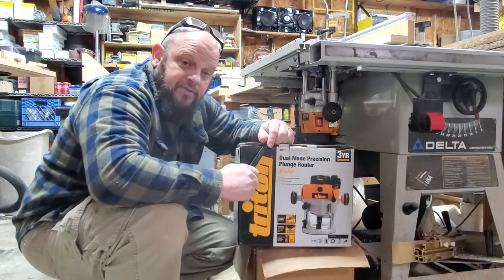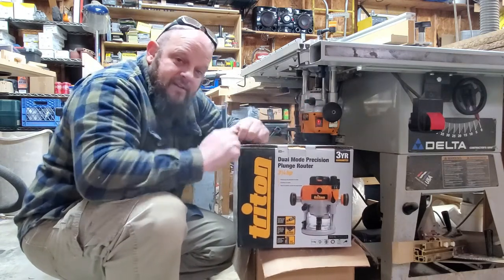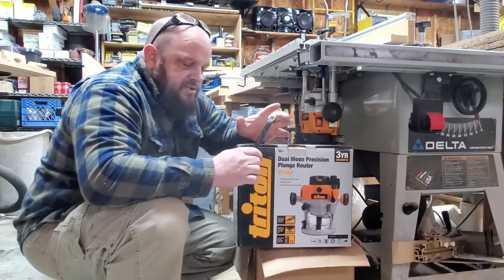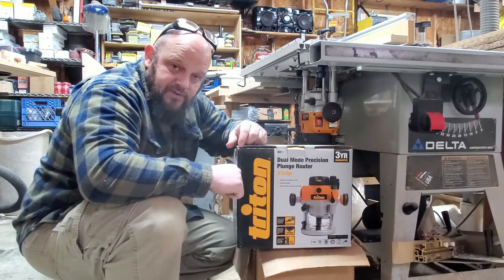Hey everybody, Chris here with Criss Cross Crafts. Today we're upgrading the router table — not the table per se, but the router that's in the table. I was in desperate need of an upgrade. I researched and researched to kind of look at all the things that I needed for my setup and wound up with the Triton TRA001.